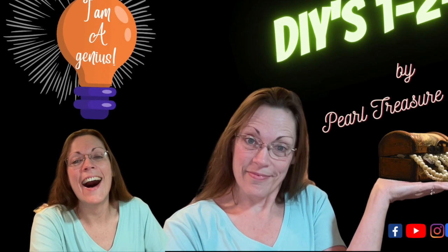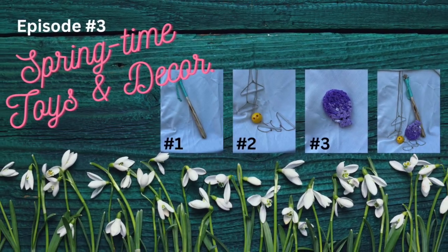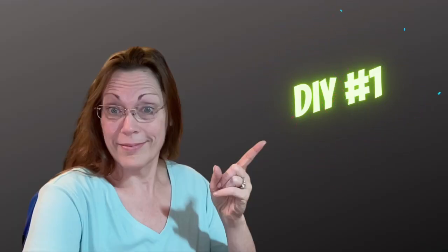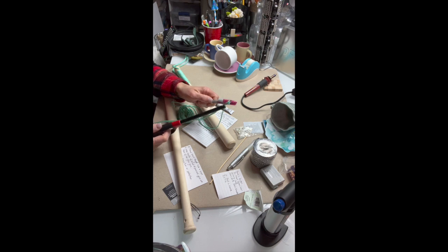Hello everyone, welcome to Pearl Treasure Designs. This is our springtime toys and decor DIY number one. We are getting ready to start this first project and we are making a wood bat toy for decoration or even for self-protection.